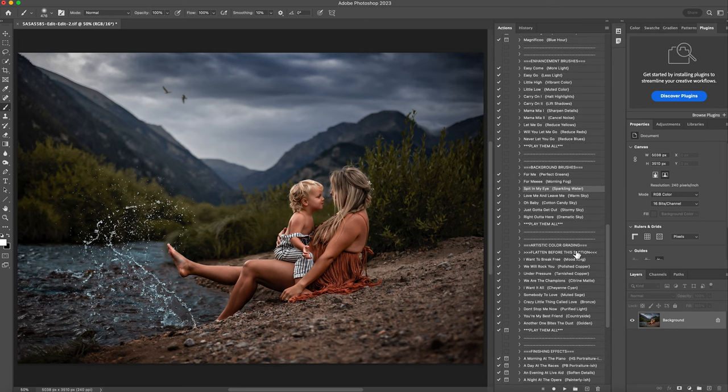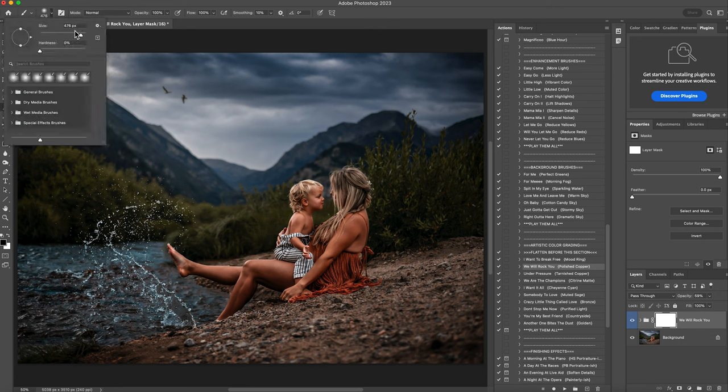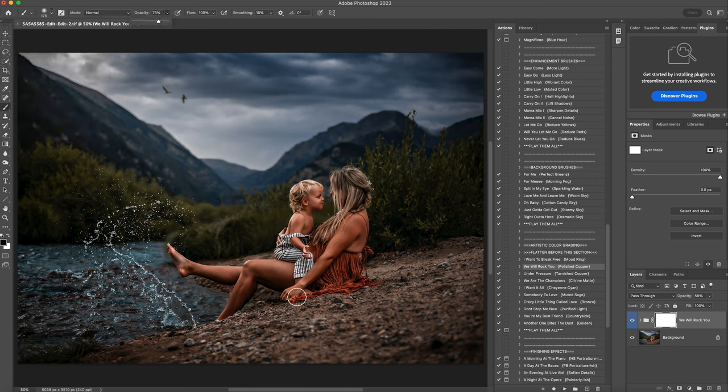Then under the artistic color grading, I love every single one of these — they make me so happy and they change the tones a little bit. I recommend just playing them all and seeing which ones are your favorite. For this one, I'm going to click on 'We Will Rock You' and hit play. I love that, it looks so good. I'm going to decrease the opacity to about 60%. I think their skin is a little orangey for my taste, so I'm going to brush it off their skin just a little bit. I really like it everywhere else. Right click and flatten that.